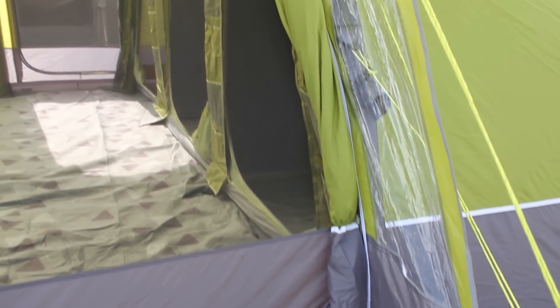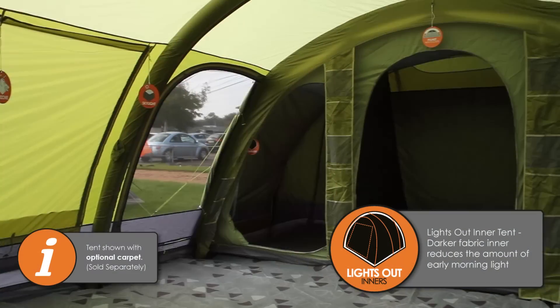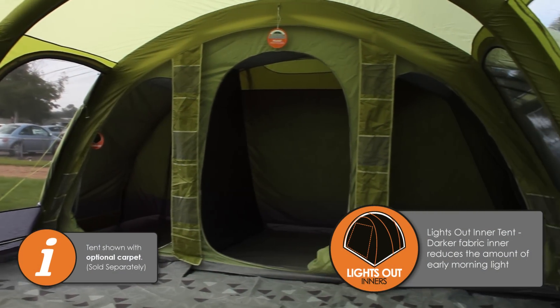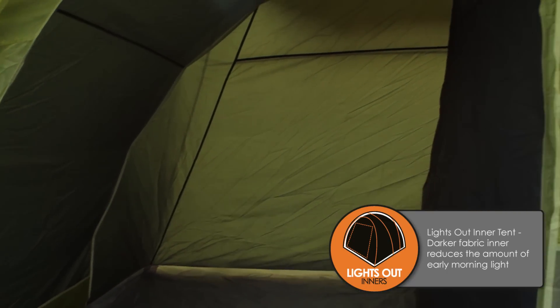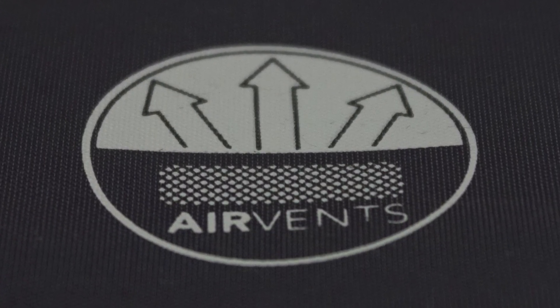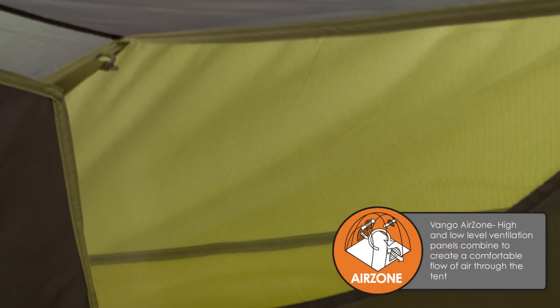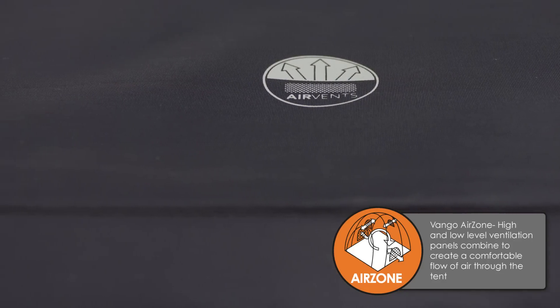Every door built into the tent has a double layer, so it's got the fly sheet door as well as the secondary mesh door. All the bedrooms are lights-out bedrooms, which makes them darker when you want them to be. Ventilation is really important in a tent — there's a big vent at the back which corresponds to a vent at the front, which is what we call the air zone ventilation.